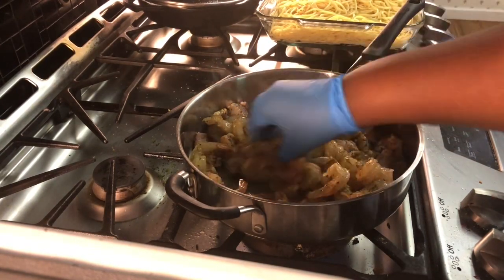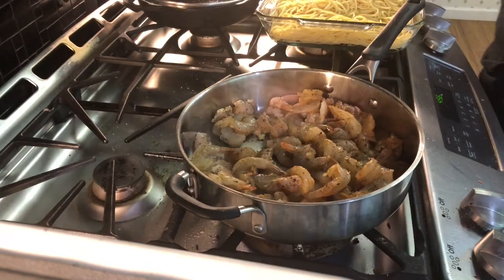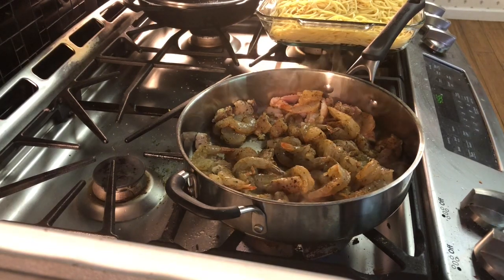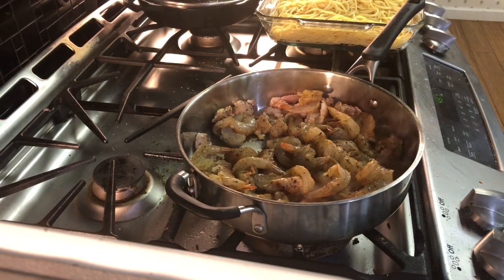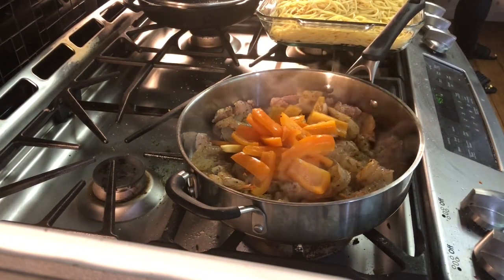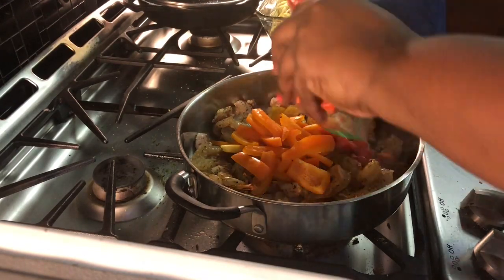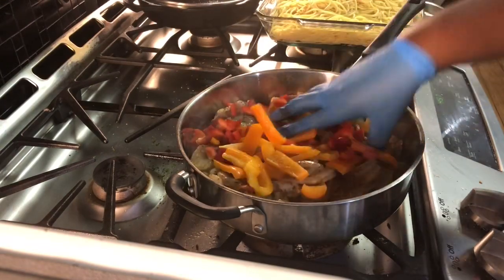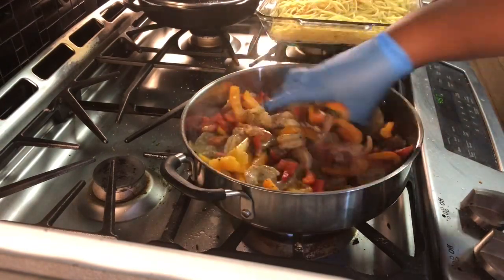You guys do not have to use your hands to stir your food — don't mind me, I just like to. Now it's cooking and I'm definitely going to add my vegetables. I'm going to add my bell peppers. You can add onions, bell peppers, whatever it is. I use bell peppers because that's what Olive Garden uses. Make sure everything is mixed around.